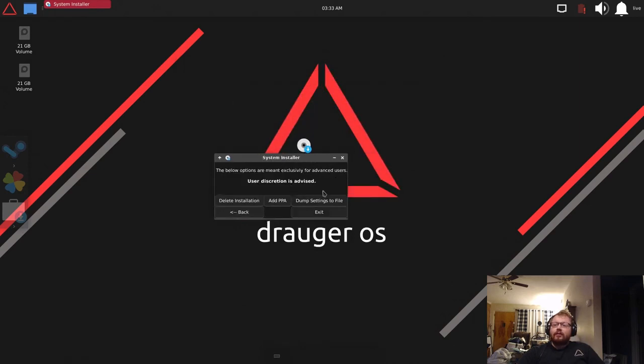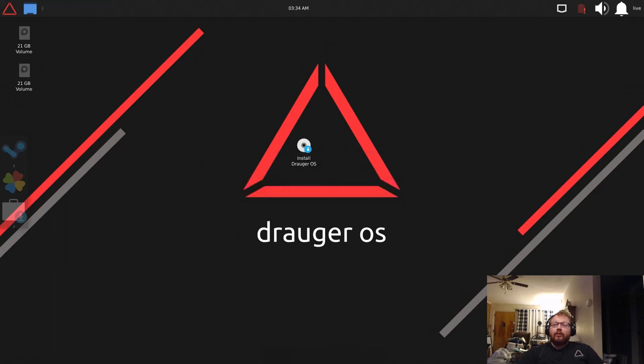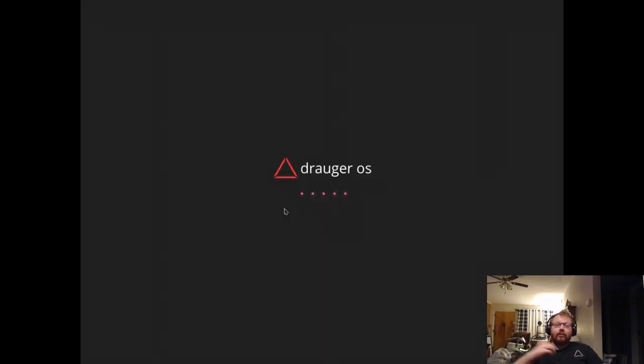In the Advanced section you can dump your installation settings to a file, add a PPA, or delete the installation entirely. Restarting immediately restarts the system, and hitting Exit just exits the installer so you can continue using the live system as normal. I'm going to hit Restart.